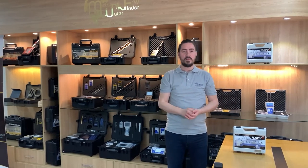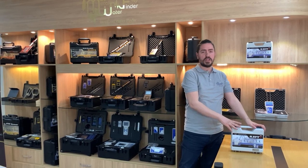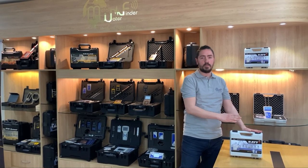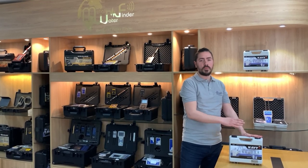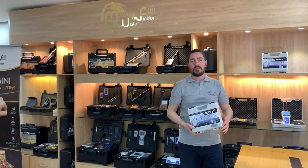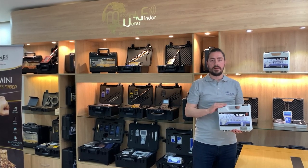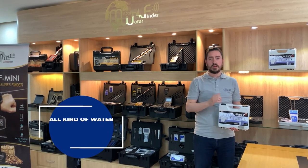Here we have the Navi device — the newest technology from MWF for detecting the deepest underground water. It's an advanced device to detect groundwater, with modern features and characteristics that enable it to monitor groundwater accurately and effectively. This device provides the new version of the LRL system — Long Range Locator — advanced and built into the device. With Navi we could find all kinds of water: natural, salty, or mineral.